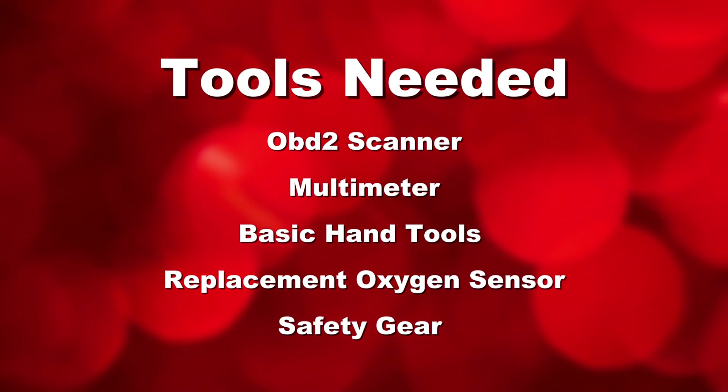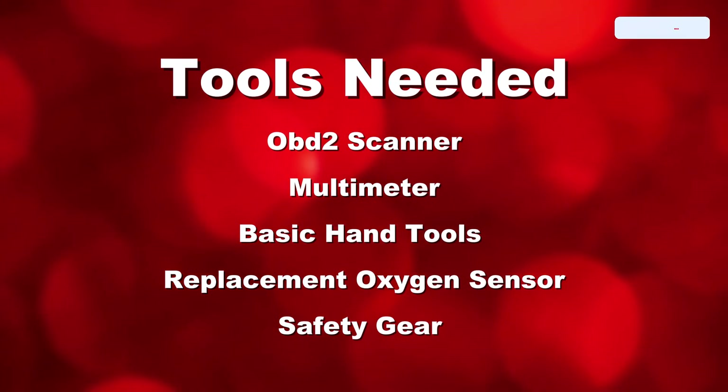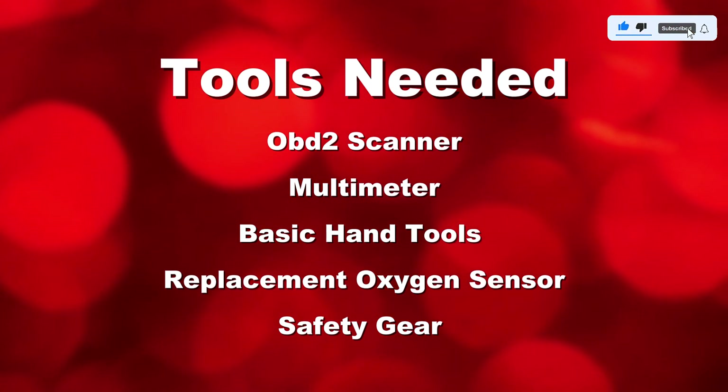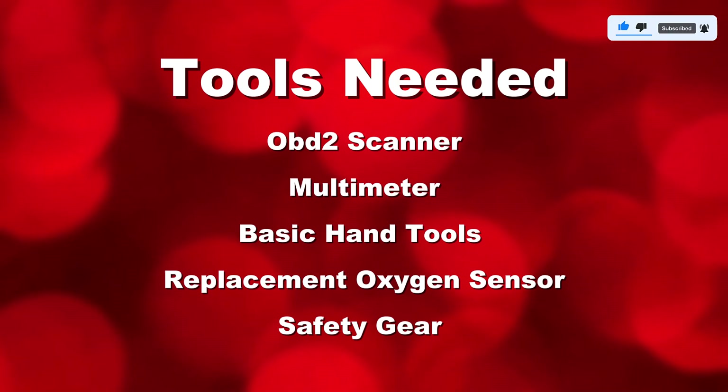Tools you'll need: an OBD2 scanner, a multimeter, a basic hand tool socket set and wrench, a replacement oxygen sensor if necessary, and safety gear — gloves and safety glasses.